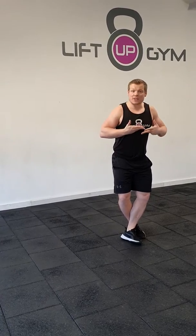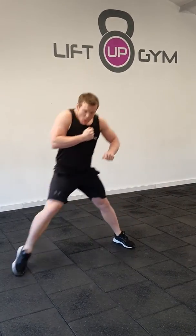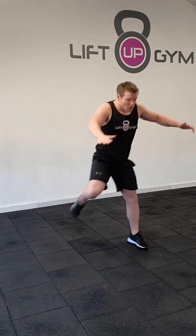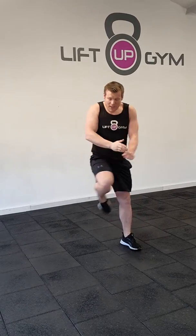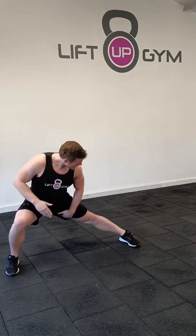For the curtsy, feet are close and knees go out as we go down. As we come up, the inside leg is straight with a little bounce. Curtsy, then lateral bounce. When we're lateral bouncing, both feet are facing forward and the inside leg is straight. You will then repeat for the opposite leg.